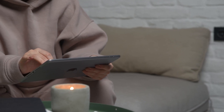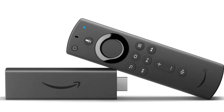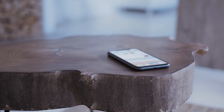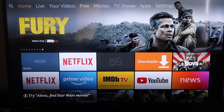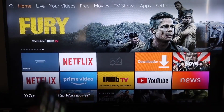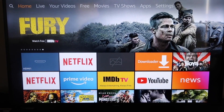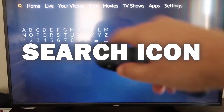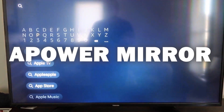The second way to mirror your iPad is using an Amazon Fire Stick or any Amazon streaming device. I'll show you with my iPhone, but it works the same with an iPad. Here are the step-by-step instructions on how to mirror to your Fire TV. The first thing you'll want to do is go to the search icon and type in Apower Mirror.